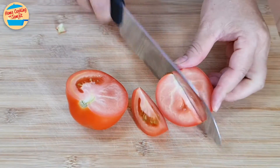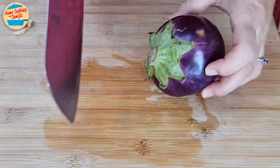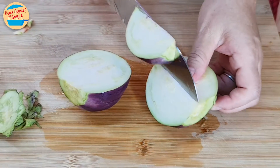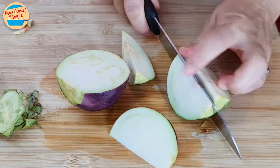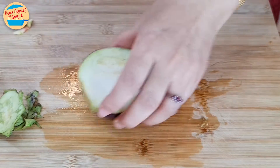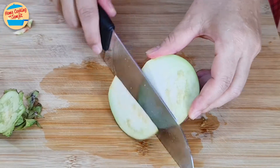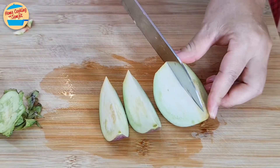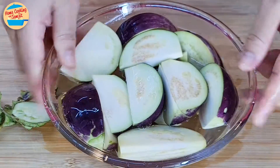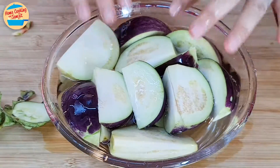Cut the tomatoes into wedges, and the eggplants too — remove the stems first, then cut into wedges. Soak the eggplants in a basin filled with water. This is to reduce the oxidation rate of the eggplants after cutting. Leave them aside.